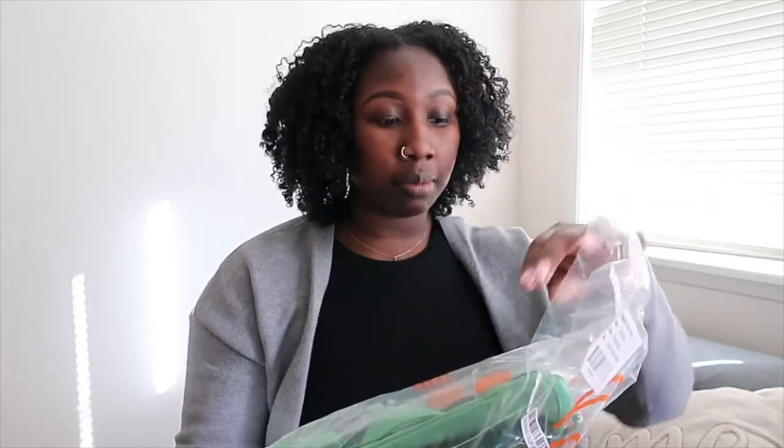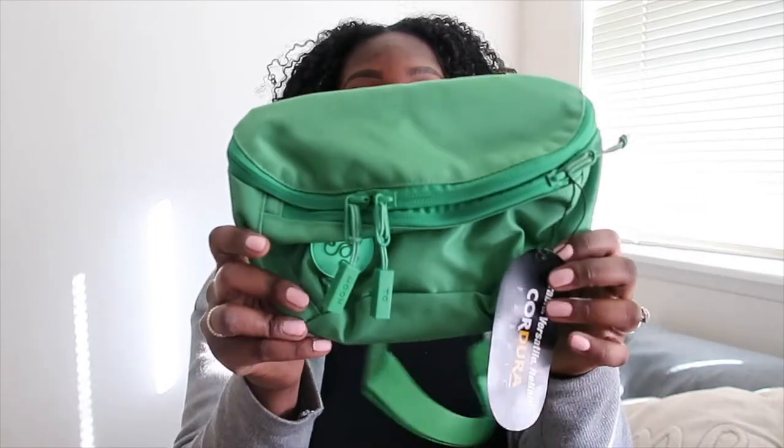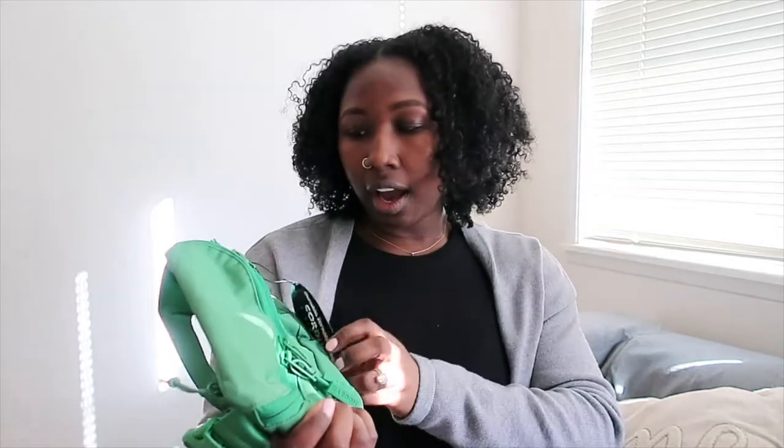Kudos to them for the marketing because it's working. So this is the little bag it came in, fresh out of the Nordstrom bag. I purchased the green color because I've always wanted a green bag. I love a good practical bag — as you guys saw in my most recent bag haul, I love a really good backpack or crossbody bag.